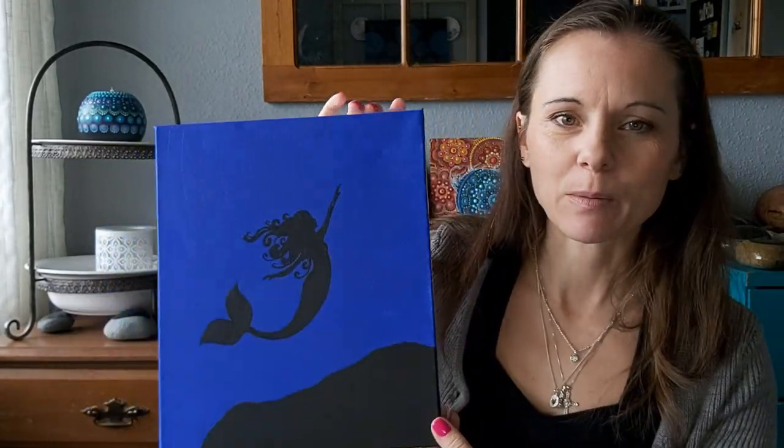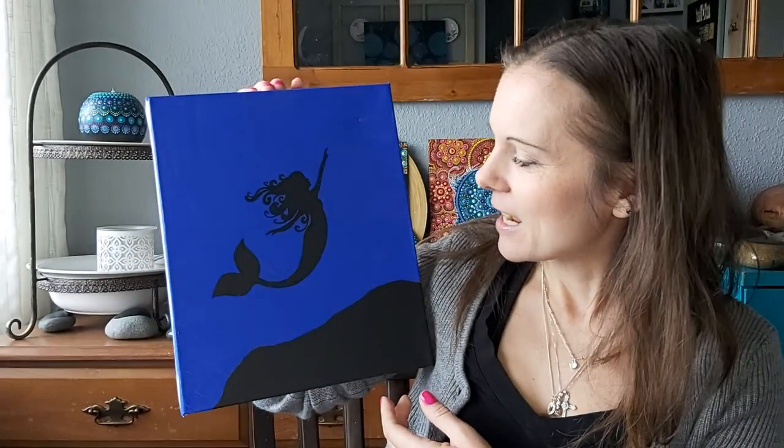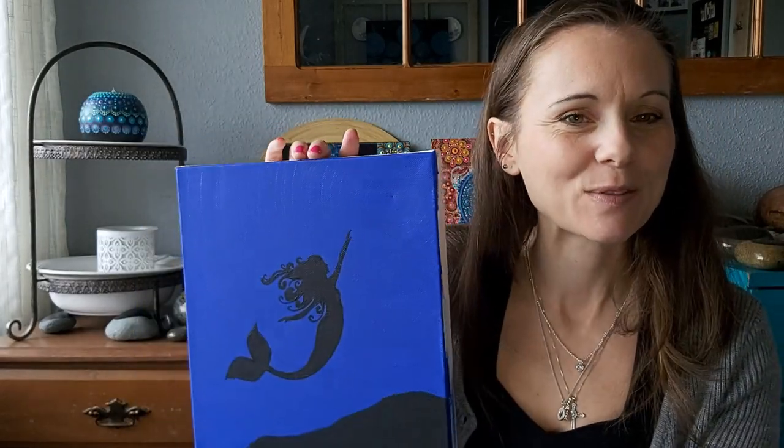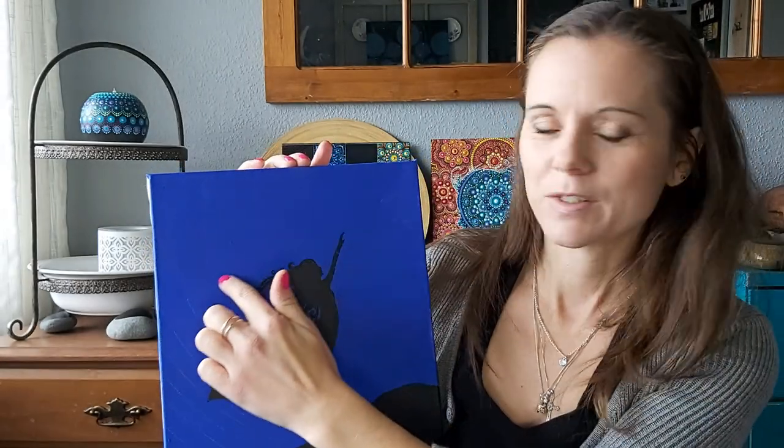That seamless blending from one color to the next is what I'm going to show you today. We're going to use my mermaid painting — this is what we've started and gotten to at this point in the other videos. I'm going to show how we paint around the mermaid, but today for this video we're going to focus on how I get the colors to blend seamlessly from one to the next.